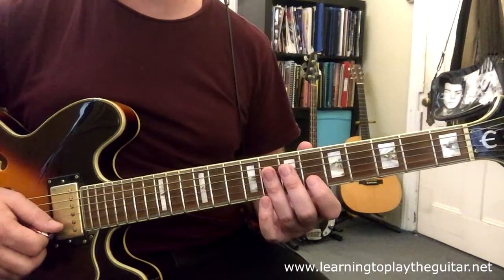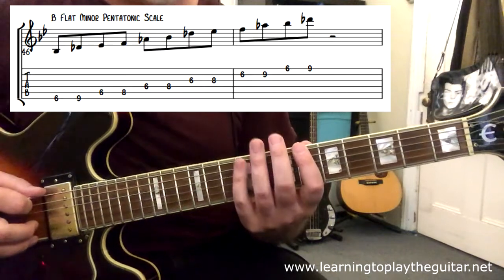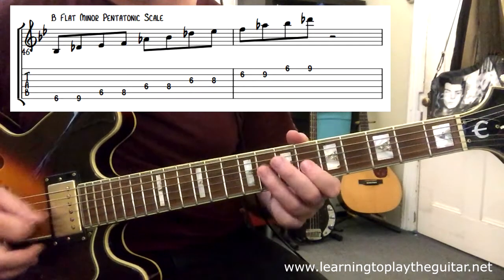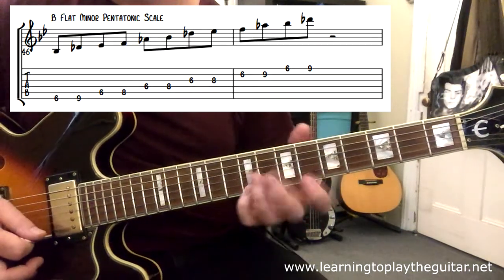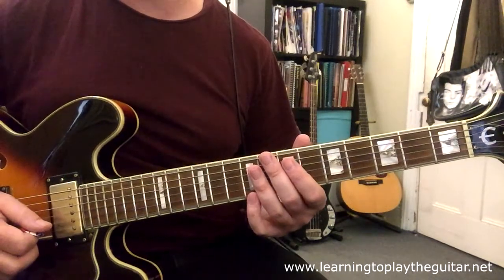The notes of this solo are built around the B-flat minor pentatonic scale which at fret six gives a very rock and roll sound.